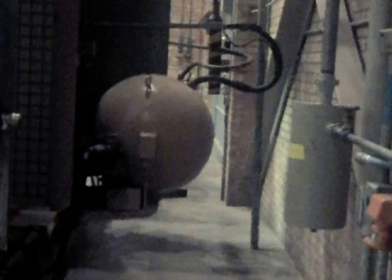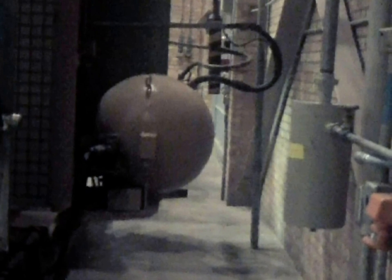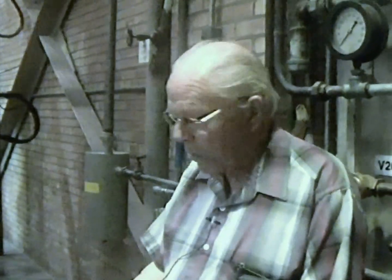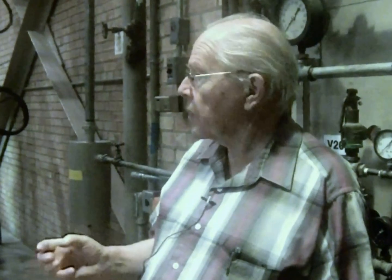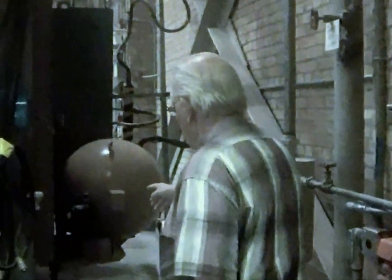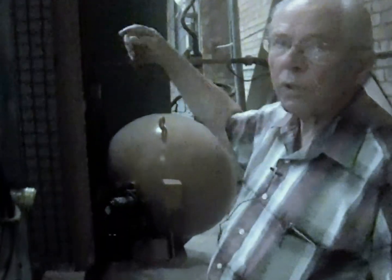Here is the artificial neutron source container — there are two of them. It has a cable with a polonium-beryllium source on the end of it. When you got ready to run the reactor or the assembly, you'd clear the room and inject with the controls to run that artificial source into the reactor. So that's basically a pig.